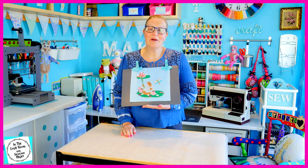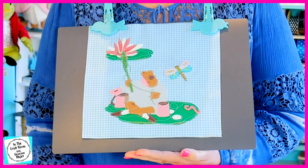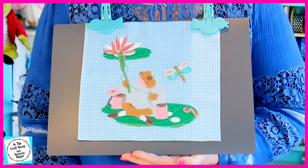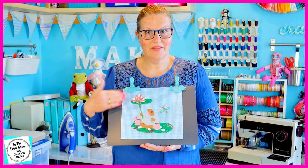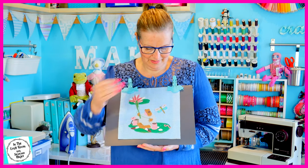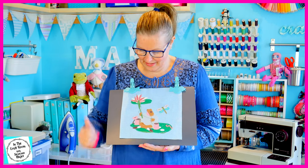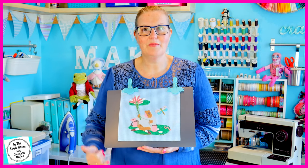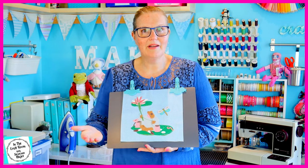Here we have our completed Mr Jeremy Fisher appliqué character square. I think he turned out all right. I did change it up a bit — I put the lily pad on this side of the fabric instead of here. I wanted to accommodate room for our dragonfly and I wanted to create a bit of depth of field with the lily pad behind the fishing rod.